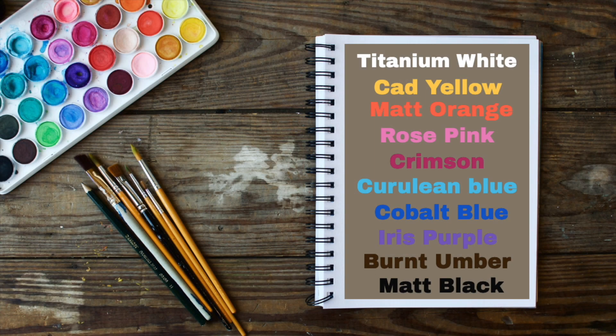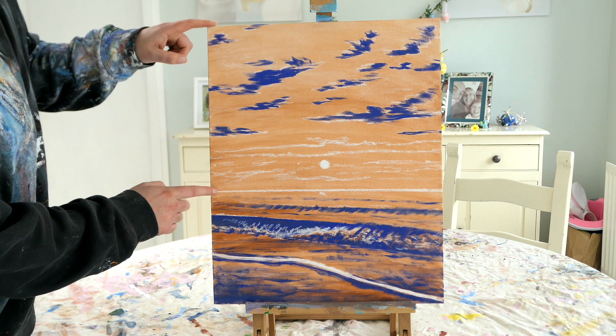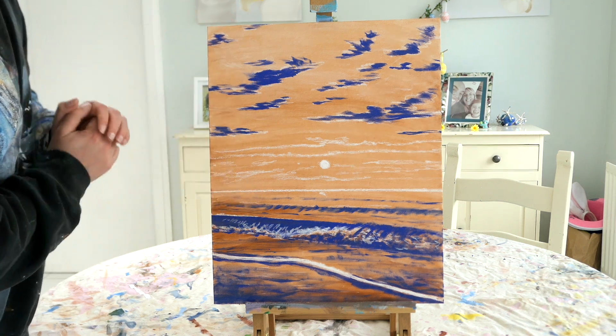In this easy tutorial today we're going to use the following colours: titanium white, cad yellow, matte orange, rose pink, a little bit of crimson, cerulean blue, cobalt blue, iris purple, burnt umber and matte black. I have painted or stained a canvas burnt sienna and I've used chalk for some of the sunlight areas.